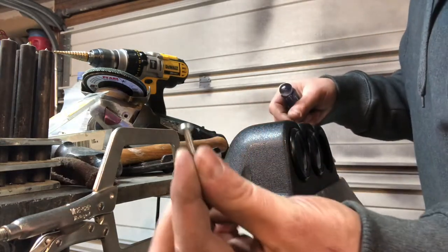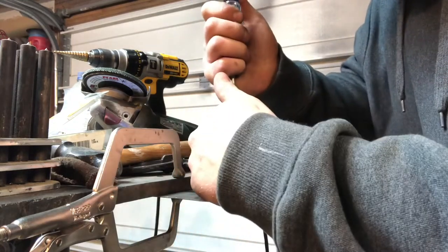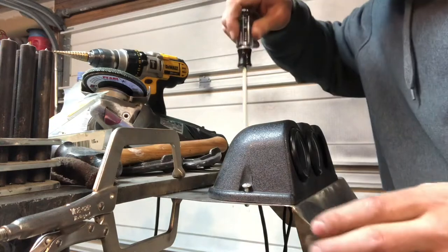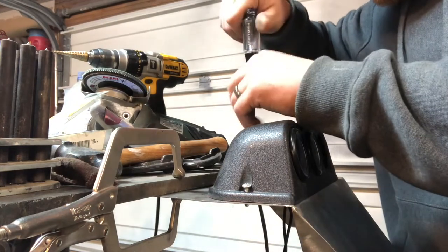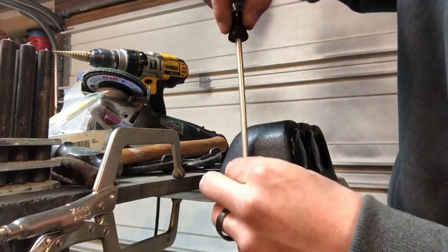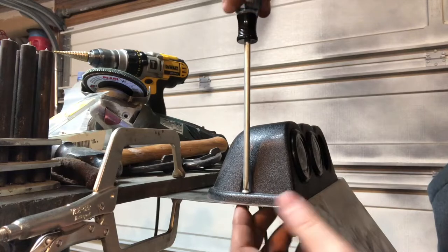I'm just using these little sheet metal screws — same thing I use to hang my rearview mirror with. It's just kind of what I have lying around. I don't like going to the hardware store if I don't have to. I'd like to get all this stuff mounted up solid so I can actually drive this thing.